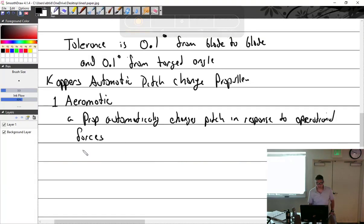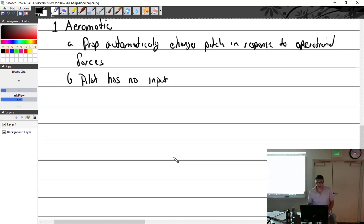The pilot has no input — in other words, there's no blue knob. The Aromatic uses natural forces acting on the blades and counterweights to achieve the proper blade angle.